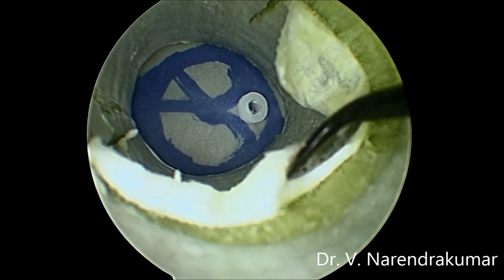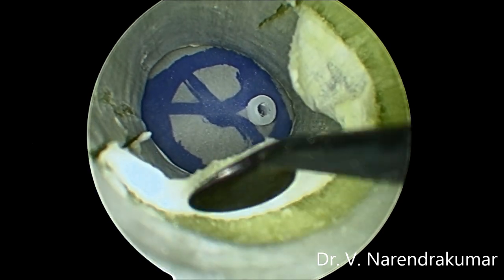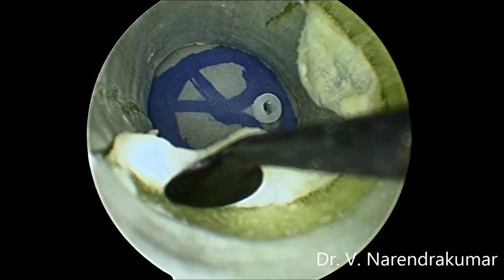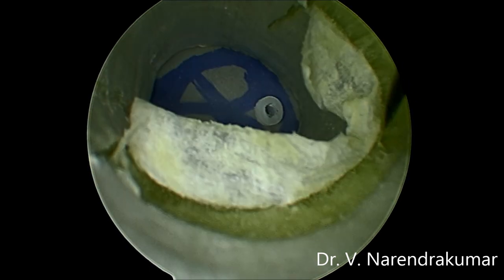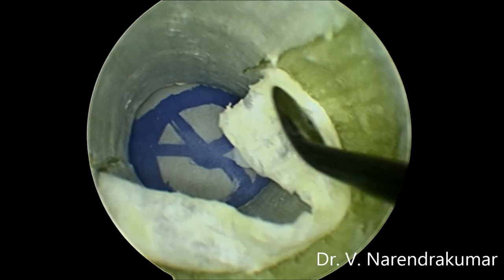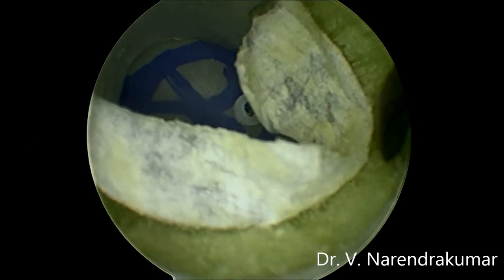Look how precisely I am doing it. You all can enjoy doing this too. To be frank, it is still more difficult than elevating the real tympanomeatal flap, because it is very papery thin. Only if you use this will you come to know.